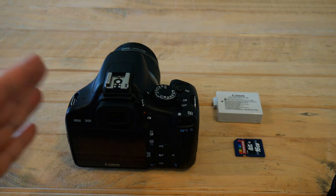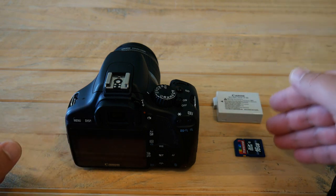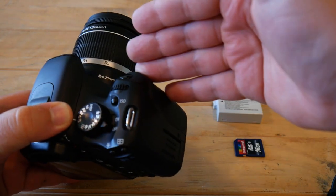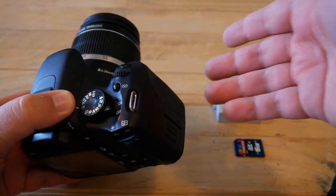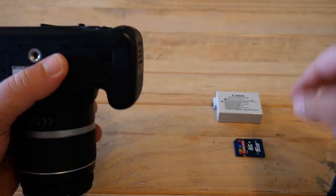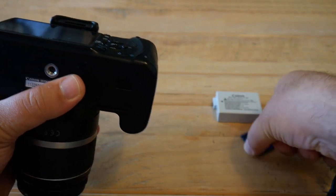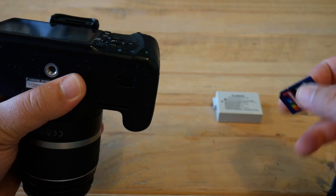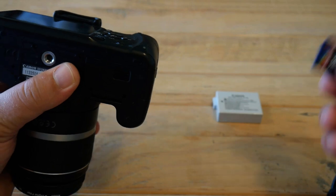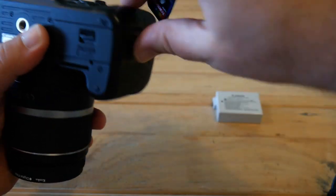To do this we will need the camera itself, a well-charged battery pack, and an SD card. It doesn't really matter if you have a lens attached to the camera body or if it's just the body. Make sure you have a well-charged battery and that you have secured all of your pictures and videos from the SD card, because otherwise they will be lost when we format the card.